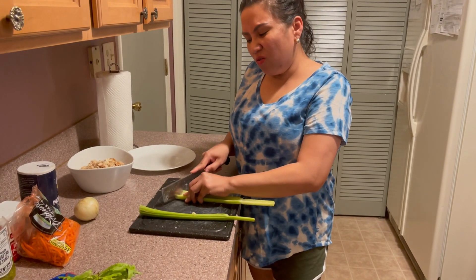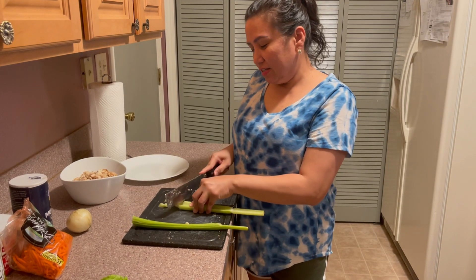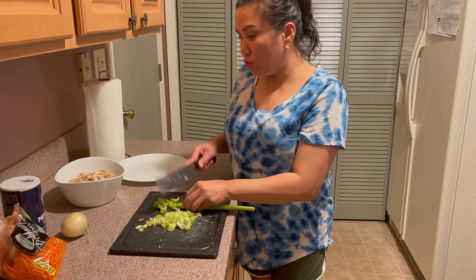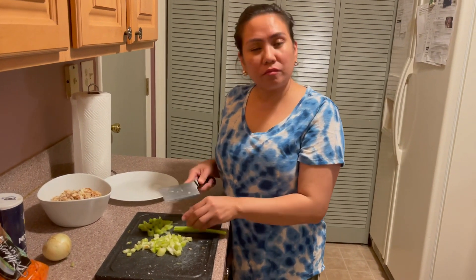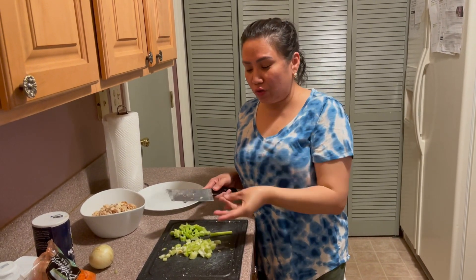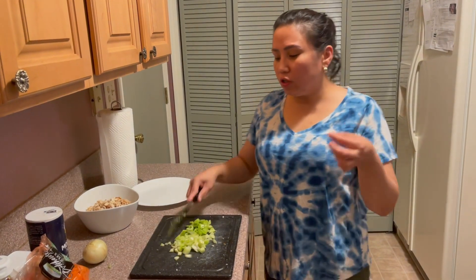I like to cut the celery — I cut it pahilis, diagonally. I don't know how you call this in English. I like to put a lot of celery because it makes the spread crunchy and masarap. Especially when you put it in the spread, it's really good guys. I like so much celery in the spread. Some people prefer a little — it really depends on you. Kung gusto nyo konti, o maninipis yung cut ng celery. But I like it a little bigger. The celery is done.